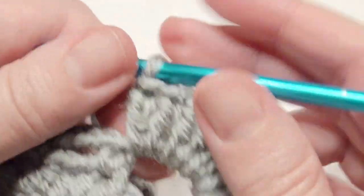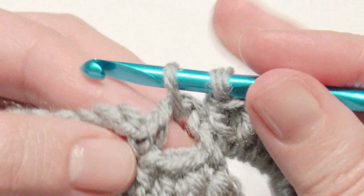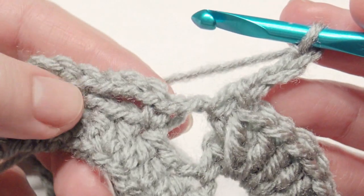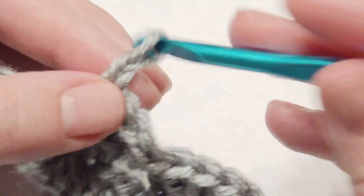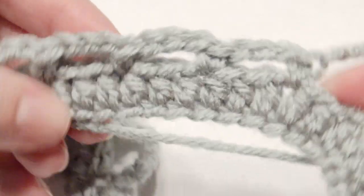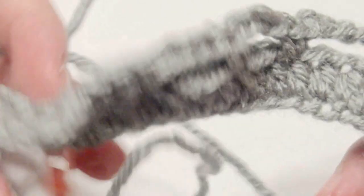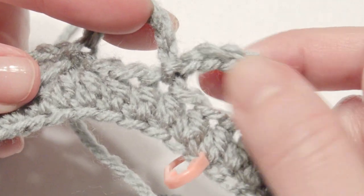Single crochet into the next chain space — it's just a repeat now. Chain 3, single crochet, chain 3, single crochet, then work 10 double crochet into the next space, and repeat that around until you get to the beginning. Remember, at the stitch marker you will work 10 double crochet in both of those chain 6 spaces.